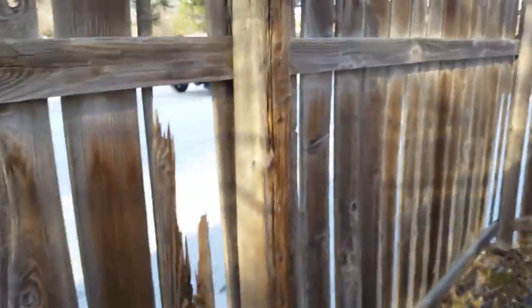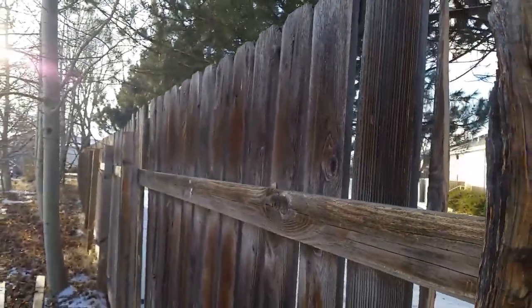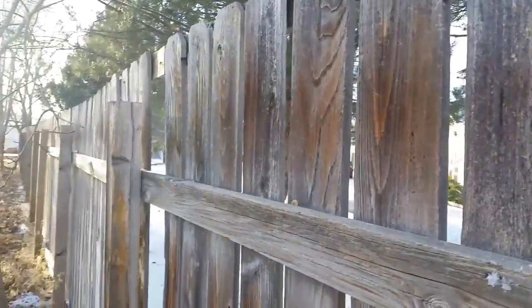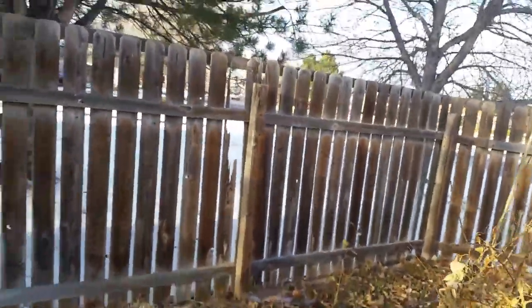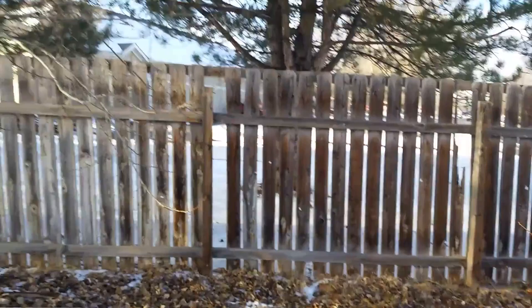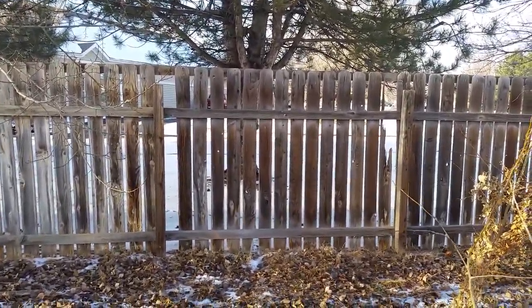That'll hold her up straight and hopefully keep it from leaning. It'll just stand on those two post ends, and that should work out until I maybe dig the posts out or fix it for real. So there's the plan — catch you later.